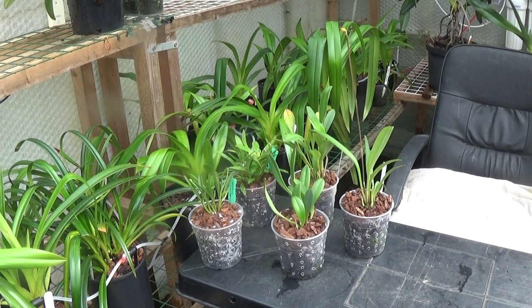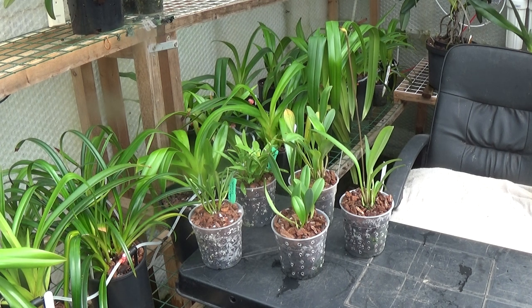Good morning everyone and welcome once again to Ed's Orchids. It's Sunday morning, the sun's shining a little bit, but it's still quite nippy outside and only about 17-18 degrees in the greenhouses yet. Something a little bit different today — I've had a request to talk about tips of brown leaves, somebody wants to have a look at the fish and see how they're getting on. I've also included a bit of wildlife from the garden, so we'll start off with that.